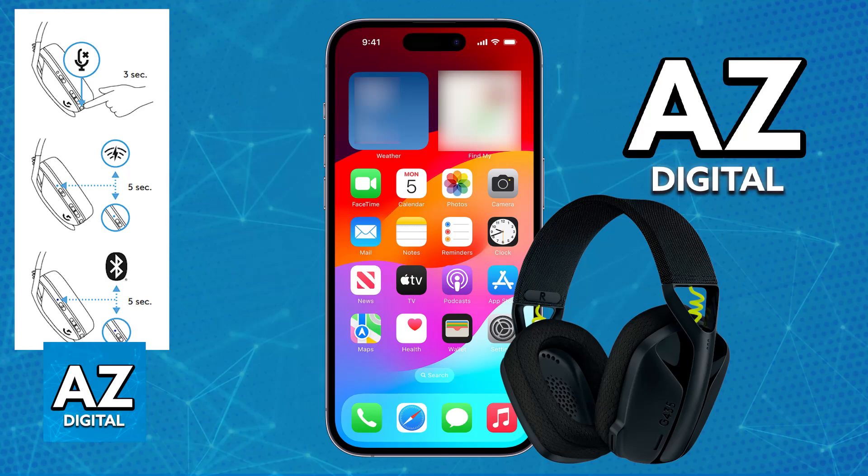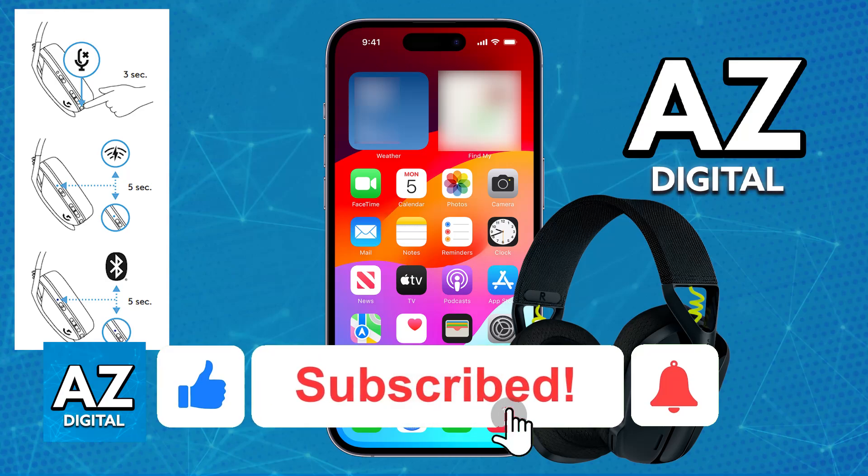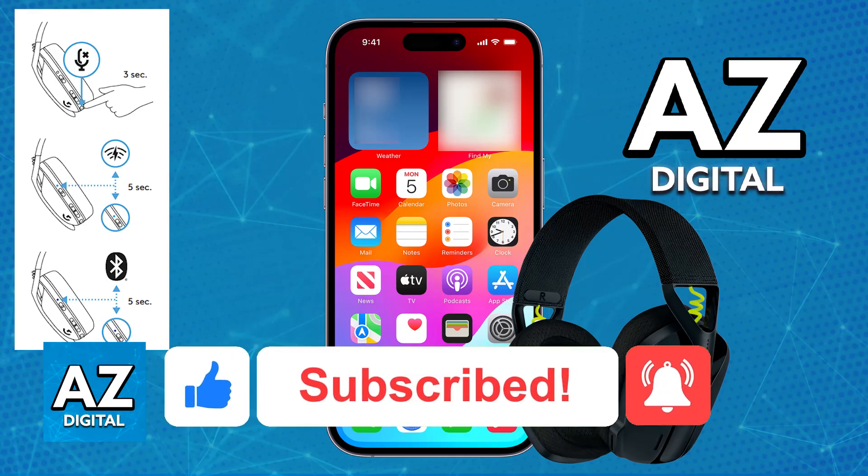I hope I was able to help you on how to connect the Logitech G435 to a phone. If this video helped you, please be sure to leave a like and subscribe for more very easy tips. Thank you for watching.